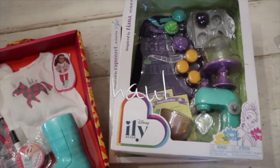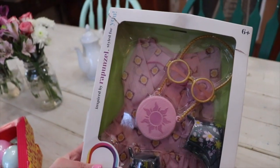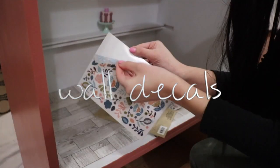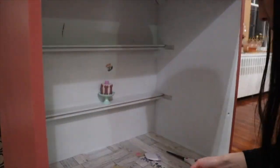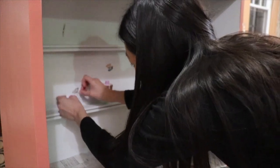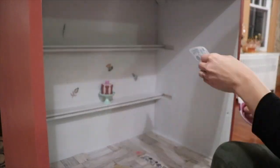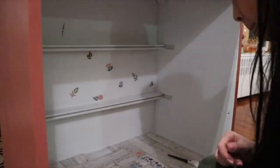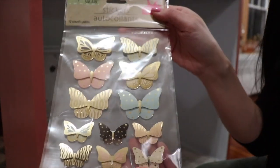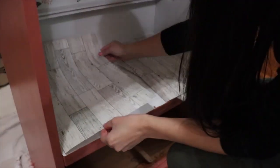All of these outfits that you see here are brand new, and I got them along with the furniture you'll see in a little bit off of Facebook Marketplace. I got a few sheets of these wall decals from the Dollar Tree, and I was going to do the whole back wall, but after one section I realized how much of a pain they are and only did this one middle section. Dollar Tree also had this contact paper that looked like wood floors, which was perfect.